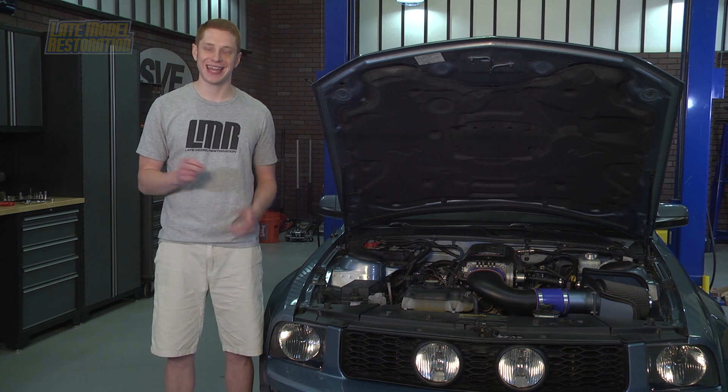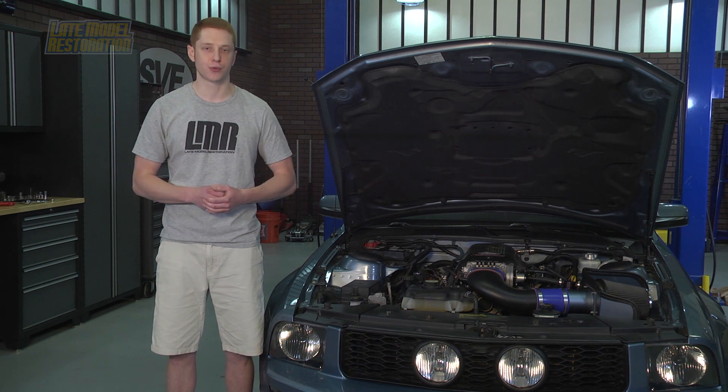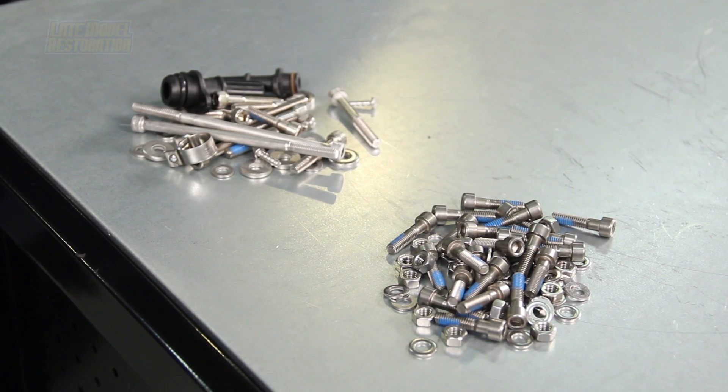The intake manifold features built-in charge motion runner control deletes. All needed hardware is included along with detailed installation instructions, and like the cams, a custom tune is required.